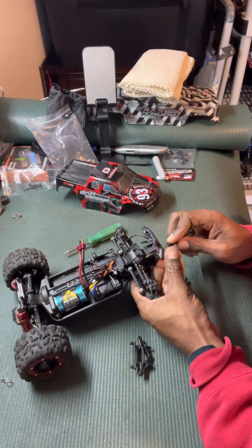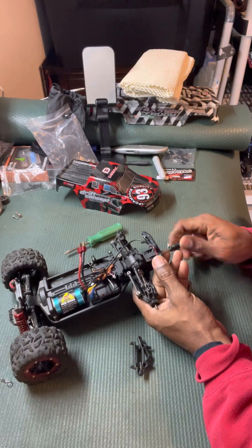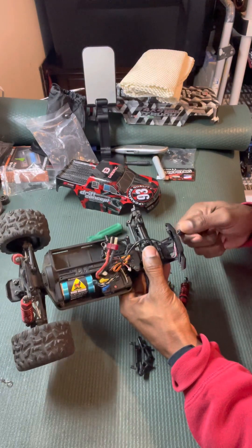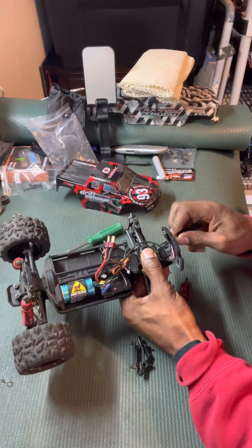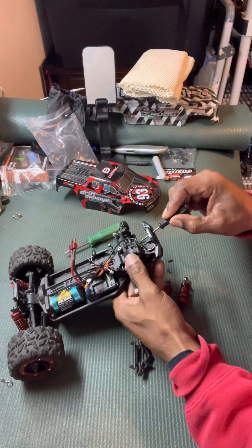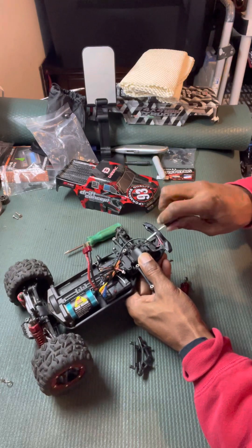Hey guys, leave a comment and let me know if you have this vehicle. I'm pretty sure you saw it on the channel — we bashed it, jumped it, and shot some gel blaster guns at it in slow motion. Check the playlists, that's on there. We were having fun with it. Also leave a comment on how long you've had it and any issues. I've had this vehicle for about five months now — we love it, it's a great basher. This is actually the first really big damage to it.